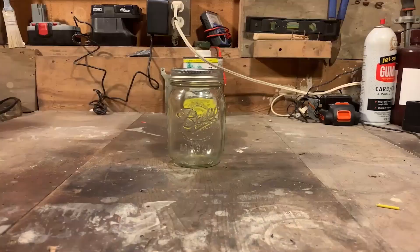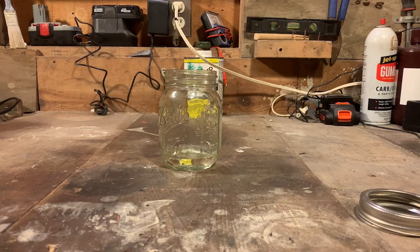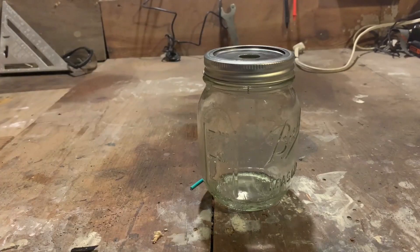This small scale model using a glass jar can kind of show you how the final product will work. The glass jar also allows you to see the combustion as it happens. It's a pretty cool model, but for the sake of this project, I want to scale it up.